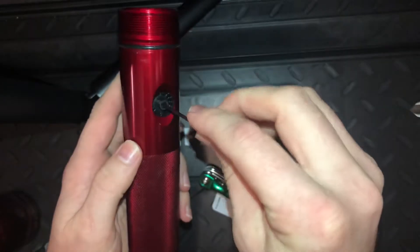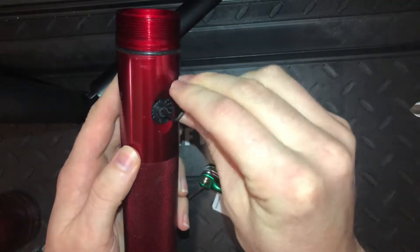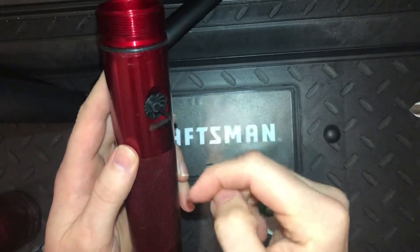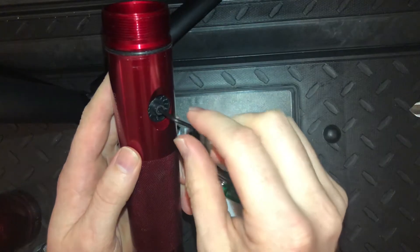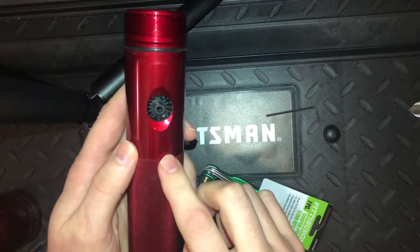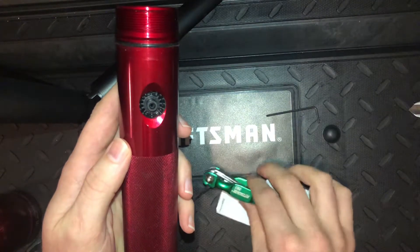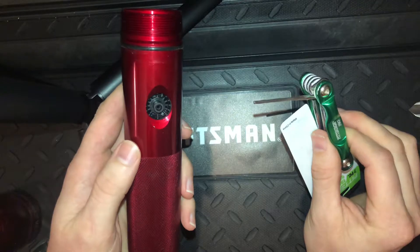You'd unscrew it with the Allen key, but as you can see, it won't fit down in there. Finally I was able to find out that these newer LED models require a Torx screw head, not an Allen wrench.